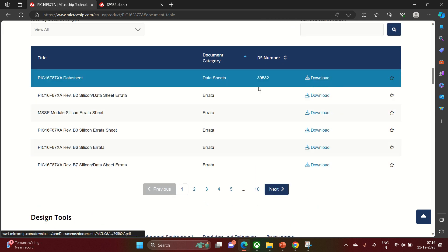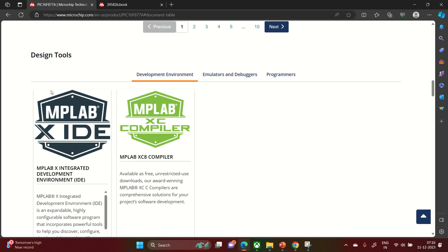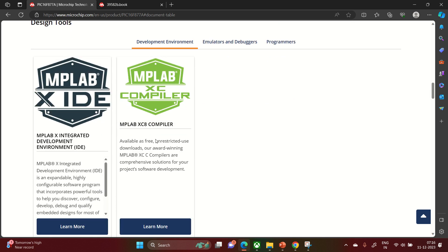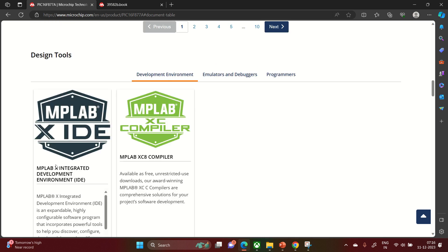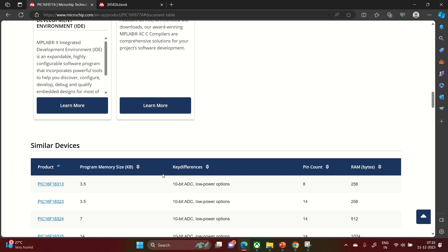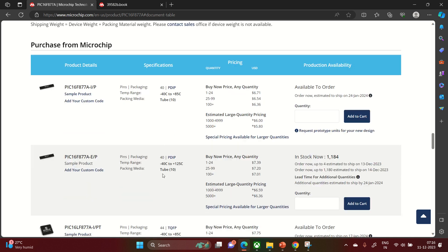Opening the datasheet will reveal almost all features. For design tools, your university or company will likely already have PICkit5 or ICD5. There are two main kits: MPLAB PICkit5 and MPLAB ICD5 in-circuit debugger and programmer. ICD4 is also available, but ICD5 and PICkit5 are mostly used. For the development environment, you will use MPLAB X IDE for programming and the MPLAB XC8 compiler to build your programs.